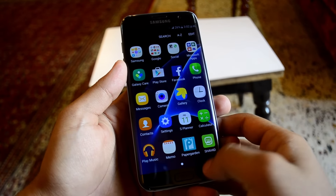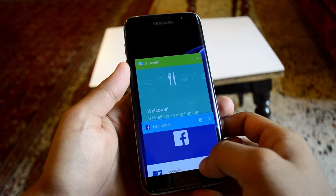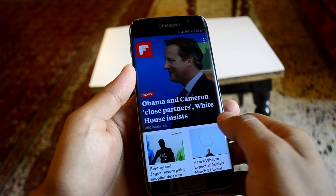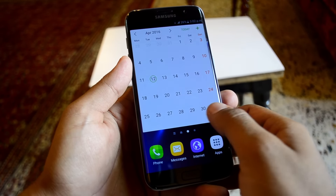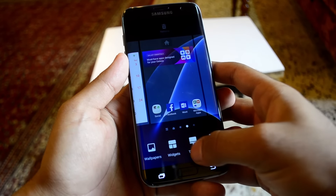The phone runs on a skinned version of Marshmallow, which is still a toned-down version of TouchWiz, so anyone who's used a Samsung phone before will feel right at home. In my initial impressions, I'm actually liking this UI — it's pretty smooth and it's not affecting the performance of the phone.